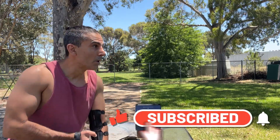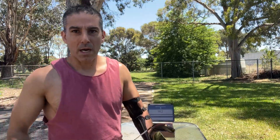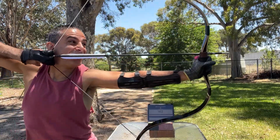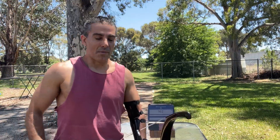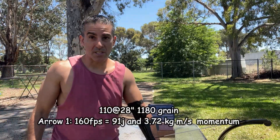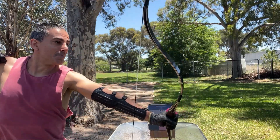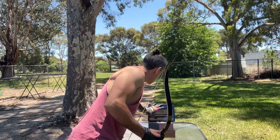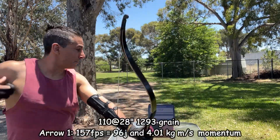1,177 grain arrow: 162 feet per second. 1,177 grain arrow: 162 feet per second. 1,180 grain arrow: 160 feet per second. 1,293 grain arrow: 157 feet per second. 1,293 grain arrow: [reading].